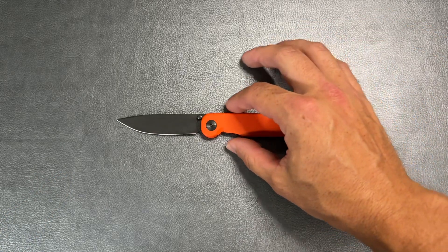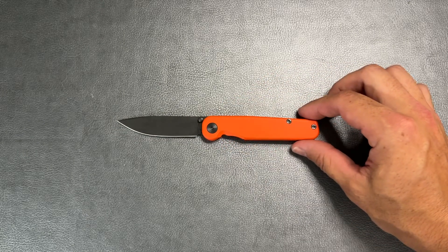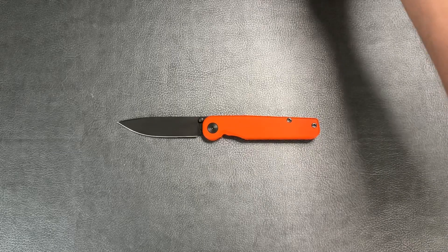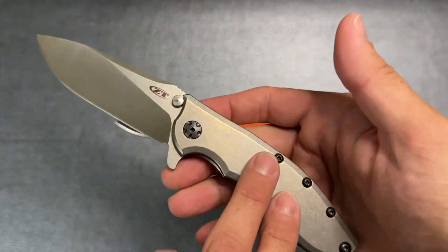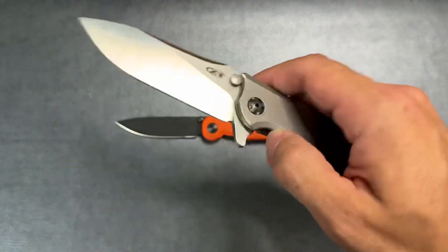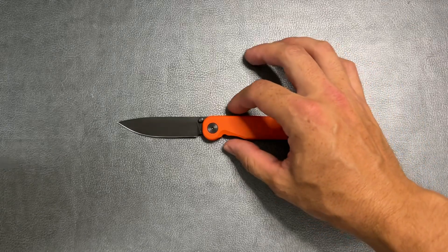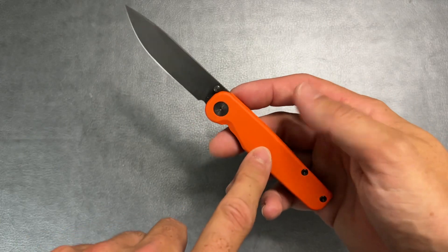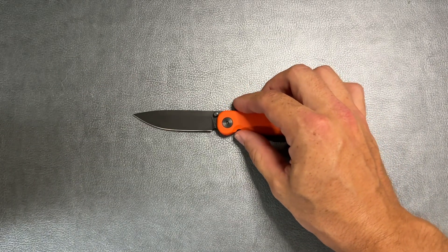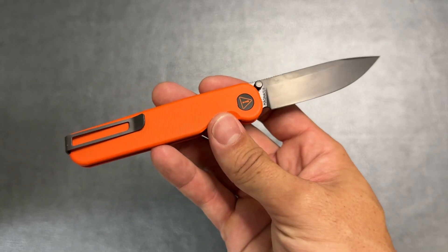For those of you that don't recognize this, this is the Tactile Knives Rockwall. To be honest, when I first saw the original version I wasn't all that interested because I'm not a big fan of a solid titanium handle that is just plain metal. But when I saw they released versions with cerakoted scales, I was very interested. This is part of their seasonal line — they call this the Safety First version.